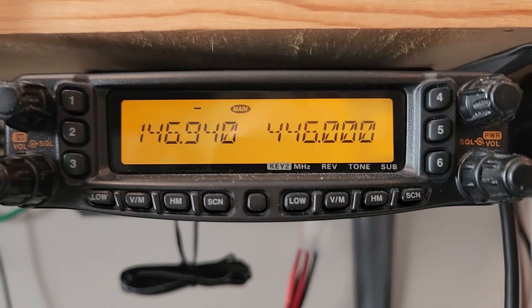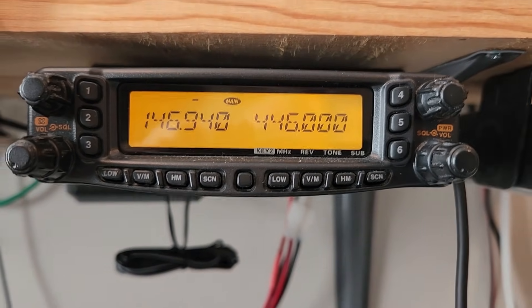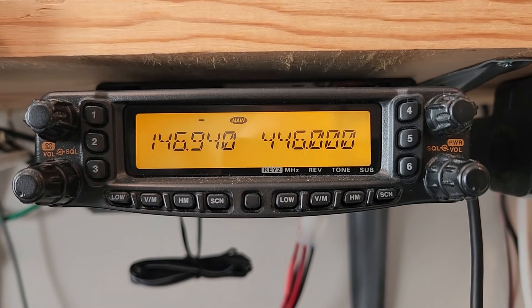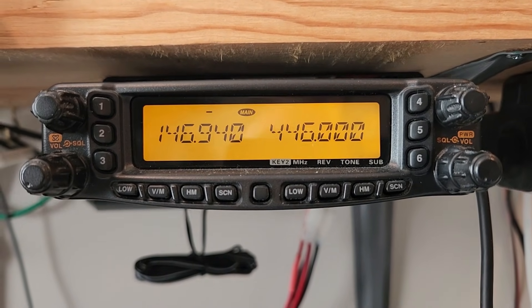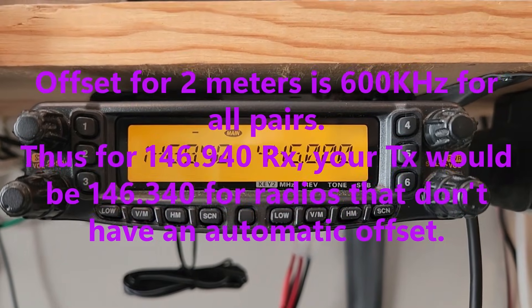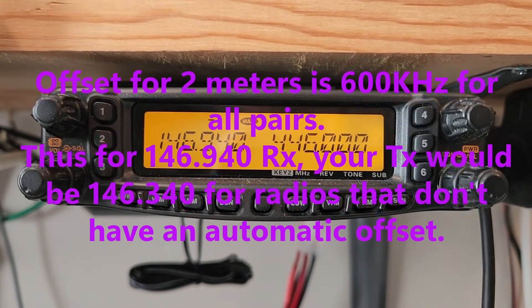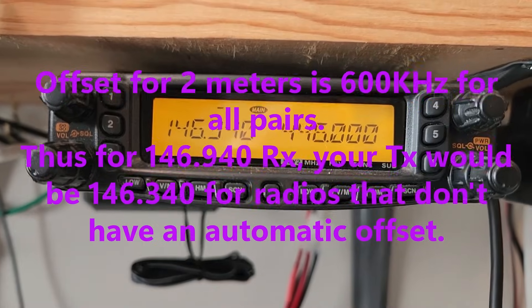We have our frequency in there. Yaesu puts the offset in there on many of their radios. ICOM and Kenwood do also on most models. Commercial radios do not, and the Baofengs and other Chinese radios — I don't know enough about to know if they do or not.